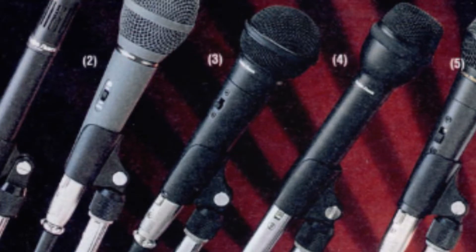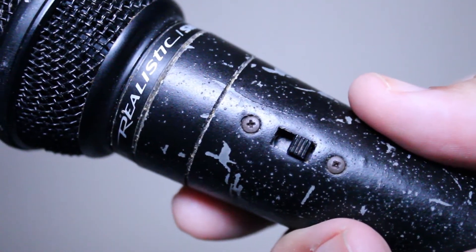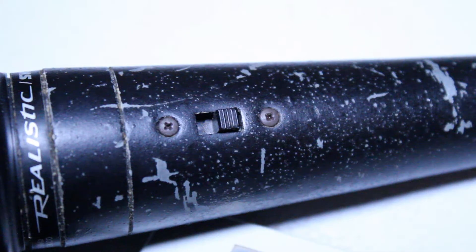It came with an XLR cable, a mic stand adapter, and a storage pouch. As you can see on the microphone itself, there is an on/off switch and you do have the option to change the impedance of the microphone. I read that these mics were made by Shure for Radio Shack.